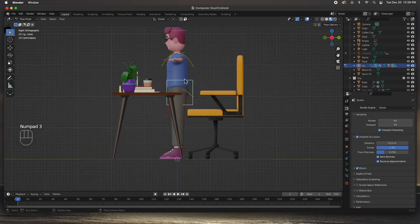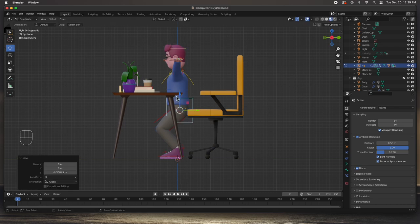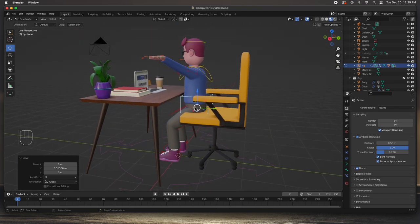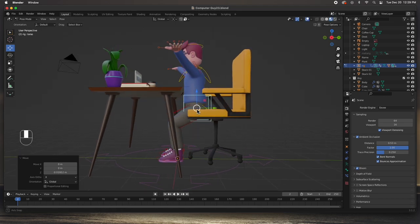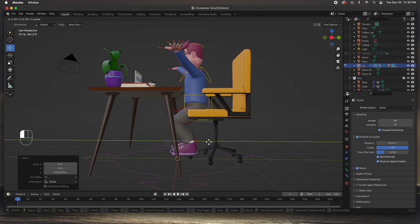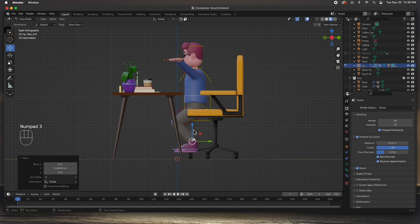Let's go ahead and grab the hip joint. I'm going to go to the side view and hit the move tool - I'm going to sit him down right about there, move him back a little bit. We want to get him off the table, maybe a little higher. I think that's about good right there. We also want to grab his feet and move them up.